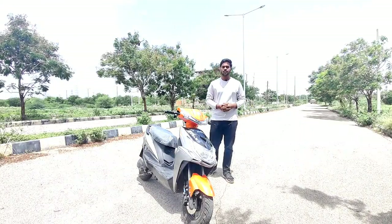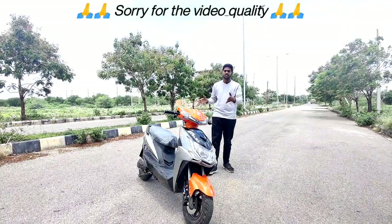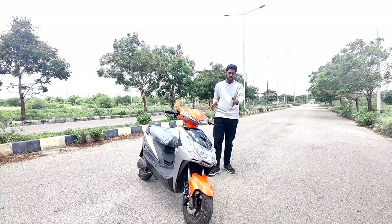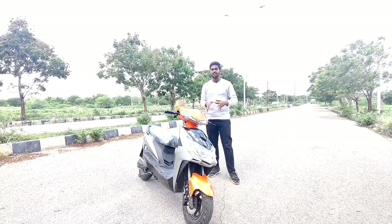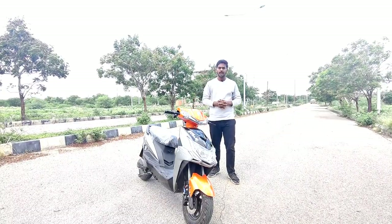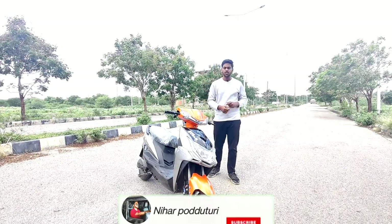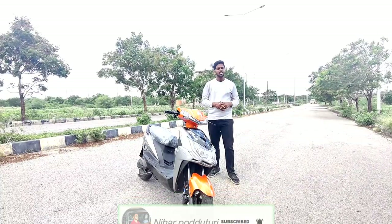Hey guys, welcome back to another video. Here is the Sahara Evolz and this is the all-new Super Eco T1, a sports variant with a tricolor treatment in orange and black that is attractive. We'll cover specifications, range, top speed, battery, and price in full detail. Before getting into the video, please subscribe and support the channel.